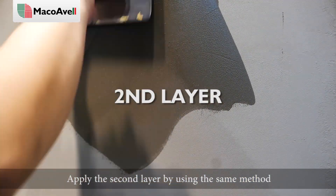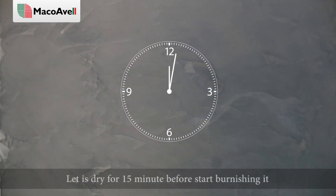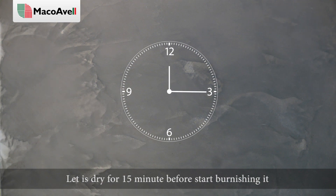Apply the second layer by using the same method. Let it dry for 15 minutes before starting to burnish it.